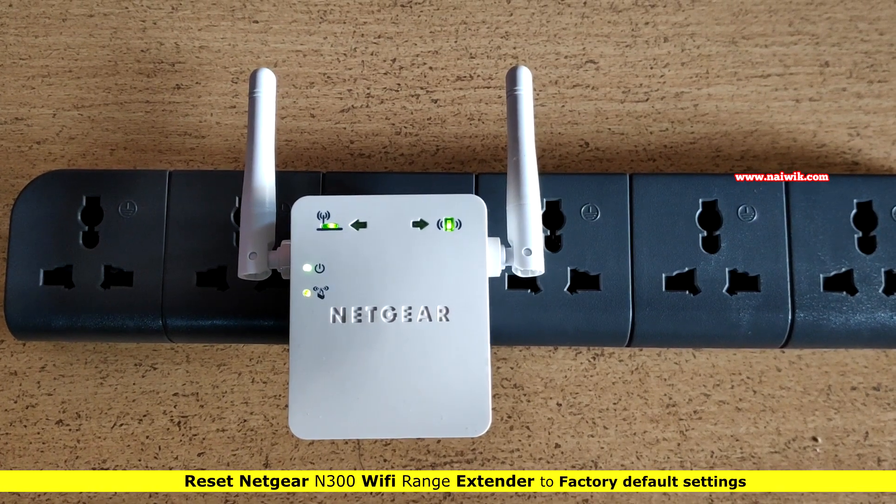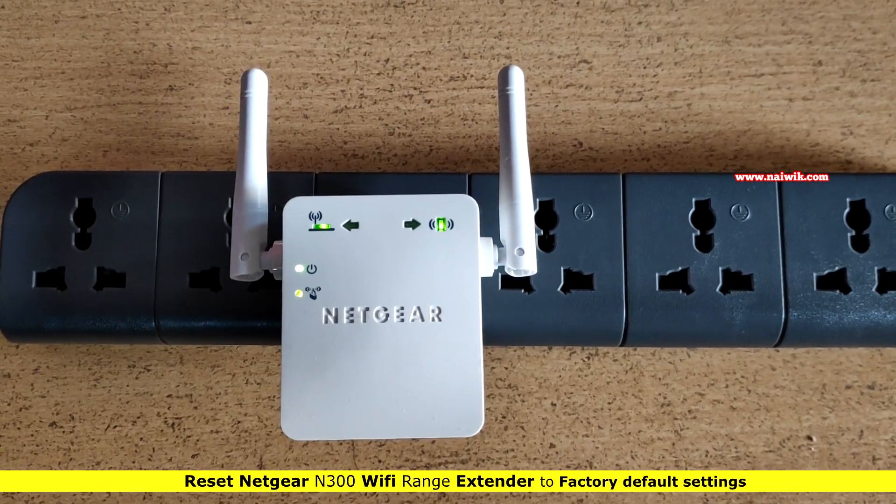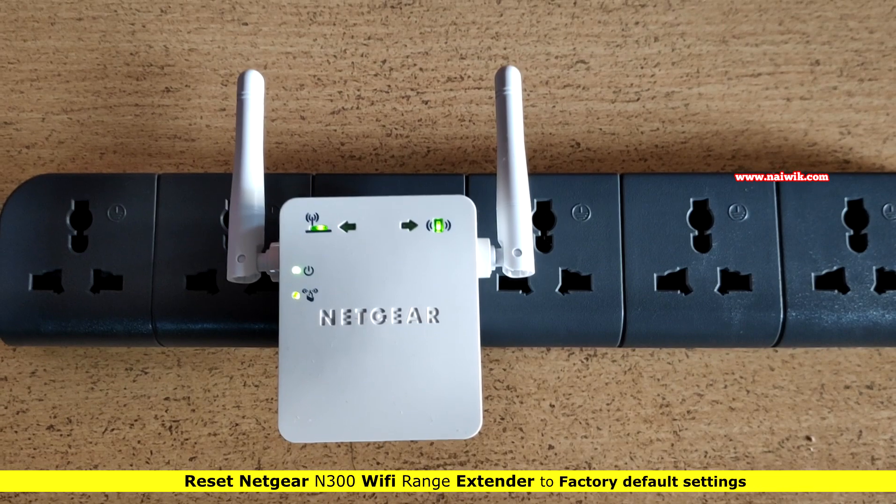Hi friends, in this video I am going to show you how to reset a Netgear Wi-Fi extender to factory default settings.